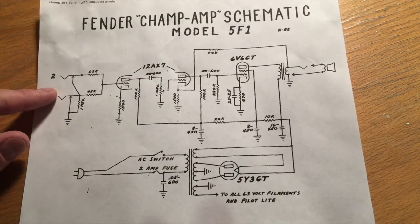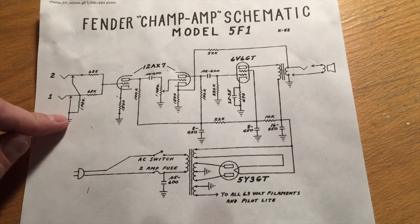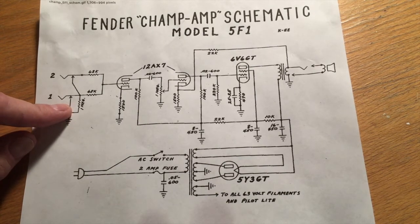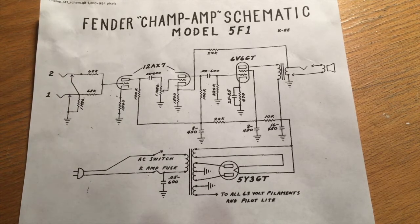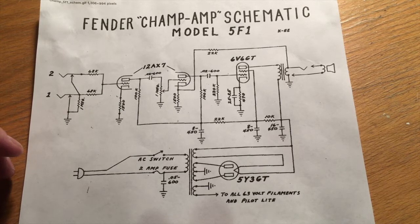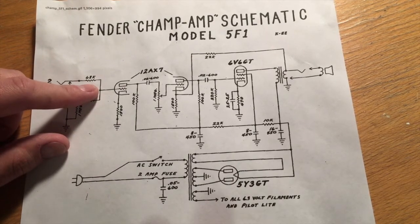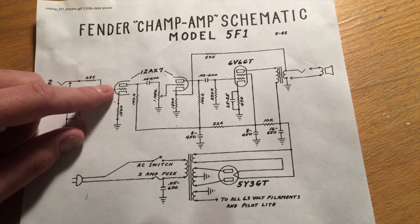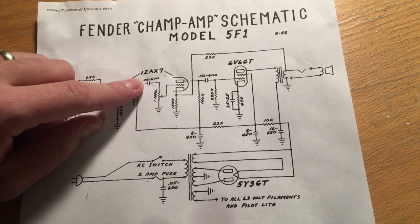The actual signal amplification works like this: you plug your guitar into one of the two jacks. One of them has an extra 1 meg resistor to quiet it down, so you have a loud and a quiet side — mostly so you can drive up the gain without getting too much volume. You can plug into the low side, drive up the gain, and get a nice distortion at lower volumes. The input signal, a really small voltage from the guitar, goes into the first triode of the 12AX7, gets amplified, and comes out AC-decoupled through a decoupling capacitor, since the plate is at 270 volts.